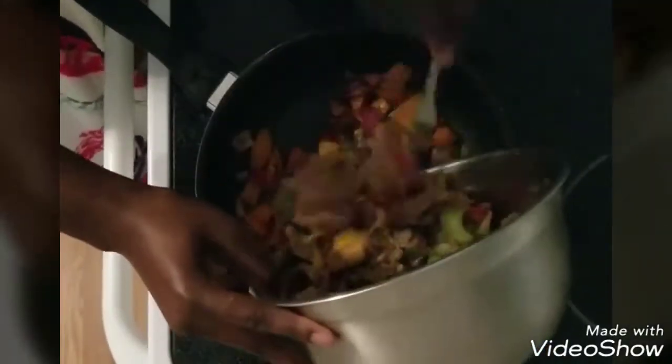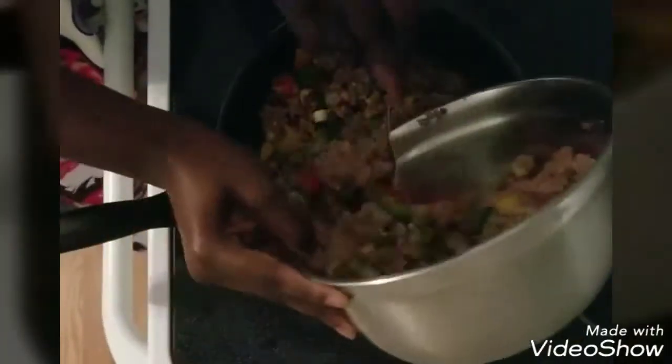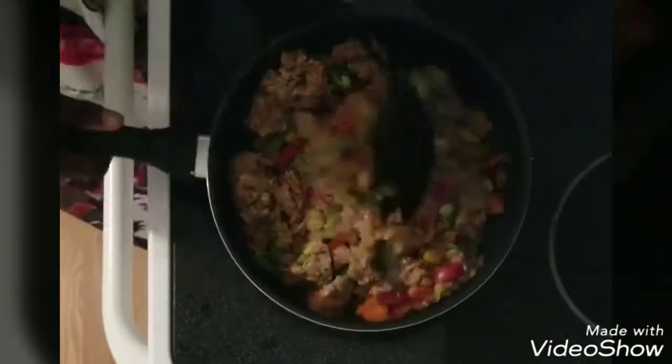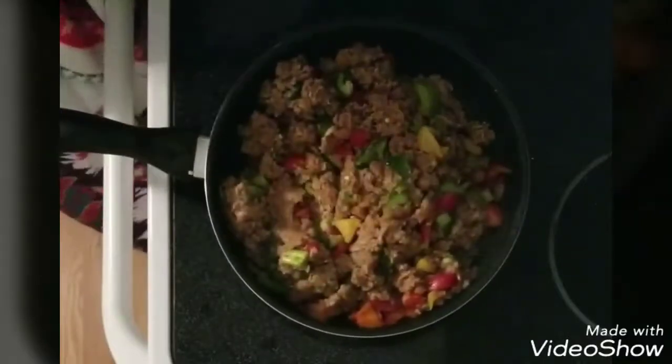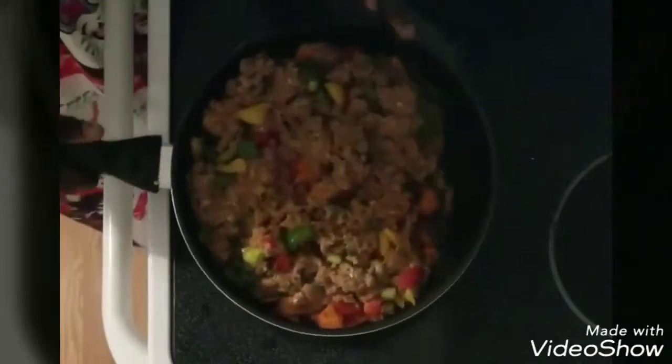Now I'm adding my ground turkey. You can do ground beef or ground pork, but I decided to go with the healthier option. In my ground turkey I have other colors of bell peppers — I have red and green.